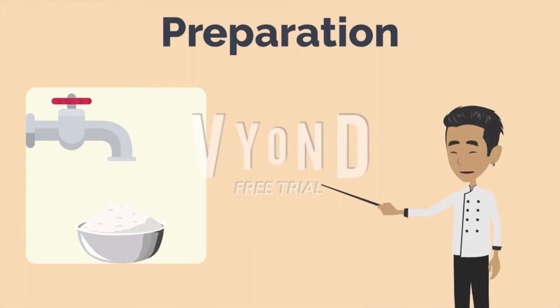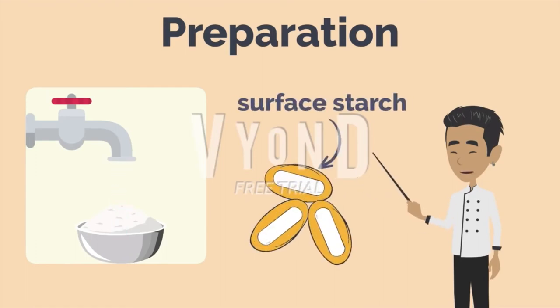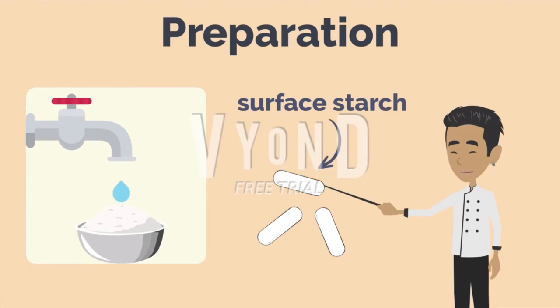Before cooking, strain your rice in water until it runs clear. This process helps remove surface starch that otherwise causes the rice to clump together.